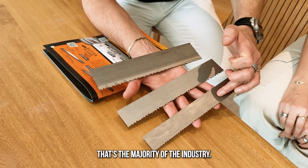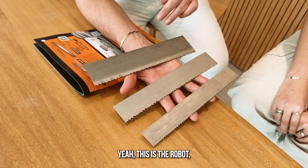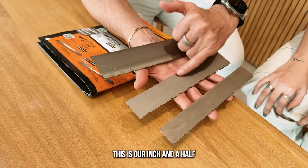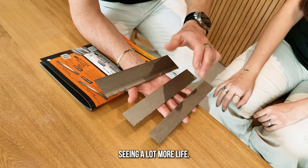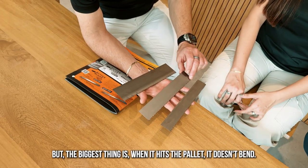This is the inch and a quarter — that's the majority of the industry. This is the robot. This is our inch and a half heavy duty. In some instances we got customers seeing a lot more life, but the biggest thing is when it hits the pallet, it doesn't bend.